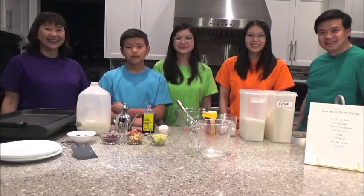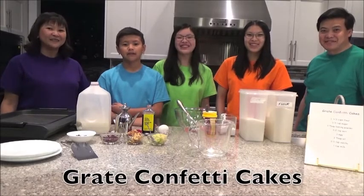Hi, I'm Shireen, Justin, Jennifer, Alyssa, and I'm Alan, and we're making Great Confetti Cakes!